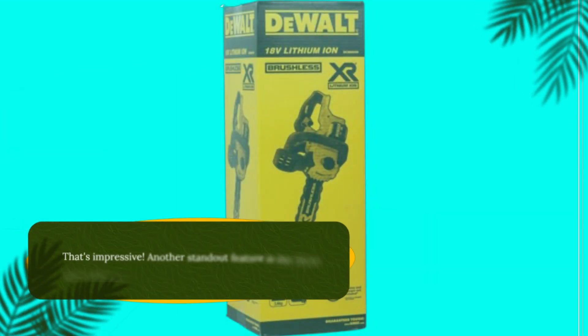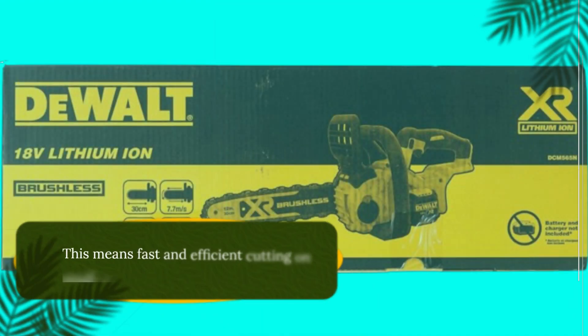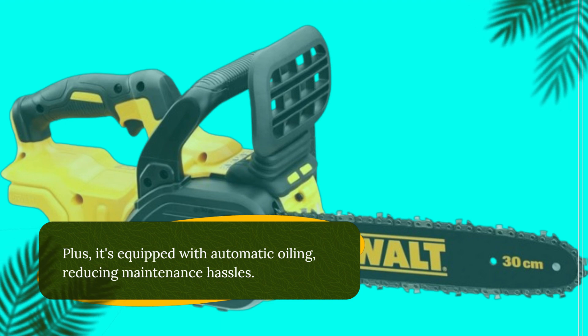That's impressive! Another standout feature is the 30cm tri-link bar and chain, which covers twice its length. This means fast and efficient cutting on small to medium materials. Plus, it's equipped with automatic oiling, reducing maintenance hassles.